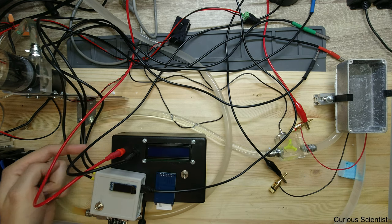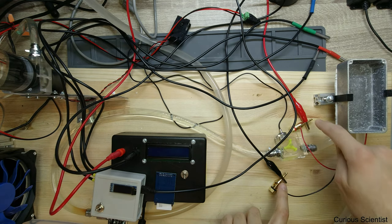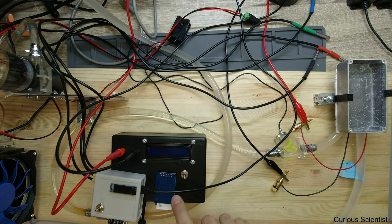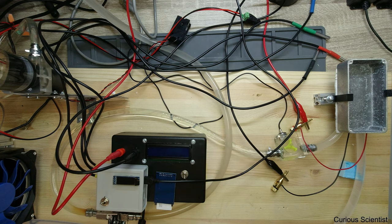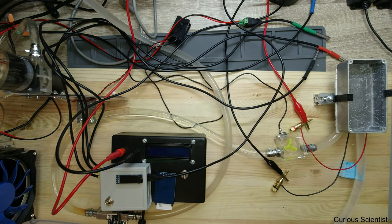The power supply will come into this box somewhere here on the side and go out on these wires, touching these two banana plugs, so this box will also measure the power of the Peltier cooler. It is just measuring the current and voltage which is applied and then multiplies the two values. Everything is calibrated and tested inside it, so the values should be close to perfect, but just to be sure, I will also measure it with a regular multimeter.